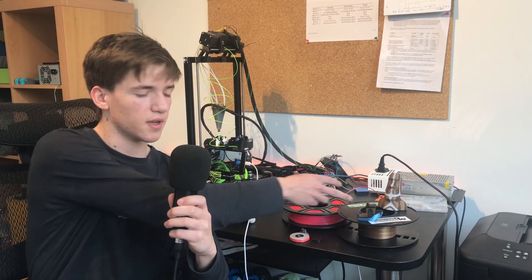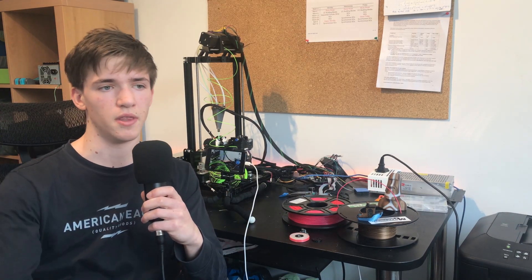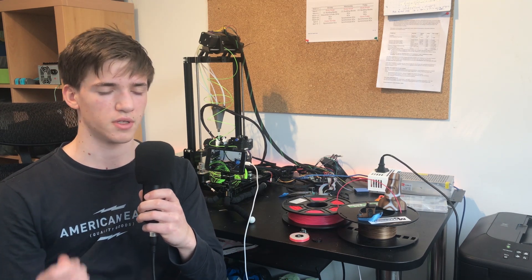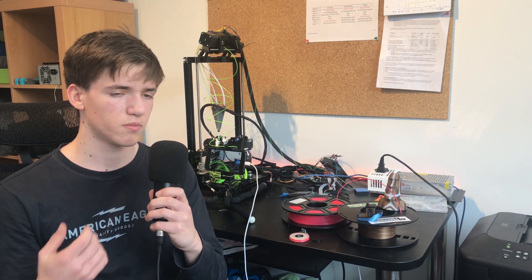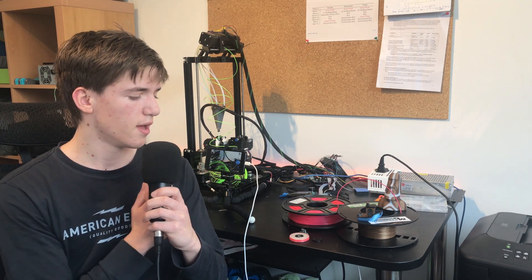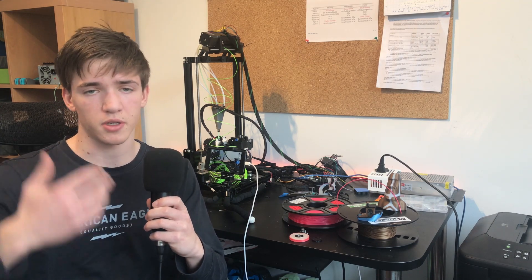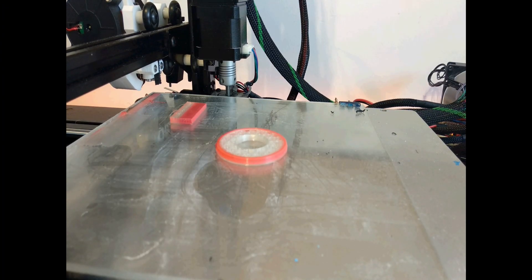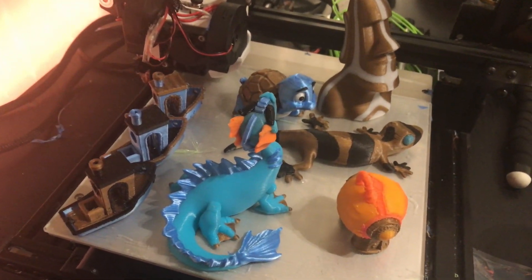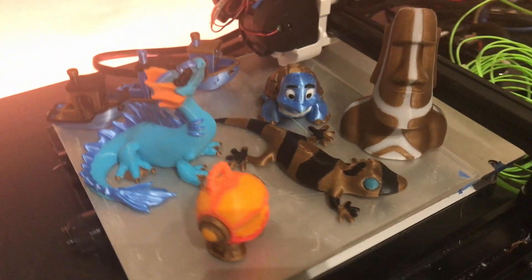I finally received some flexible filaments. It's TPU, so it's not as flexible as NinjaFlex or those extremely flexible filaments. I'm pretty sure I couldn't print those on my Bowden printer, but I'm starting to go into multi-material printing with that upgrade, compared to before where I was mostly doing multi-color prints with different colors of PLA.